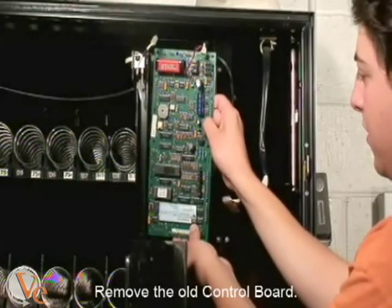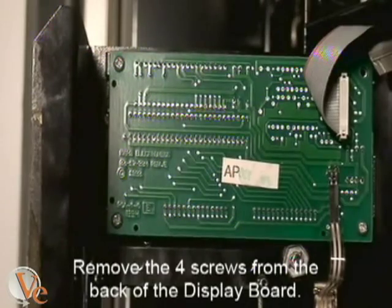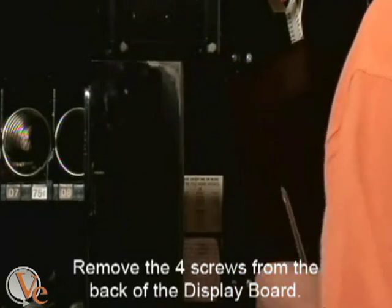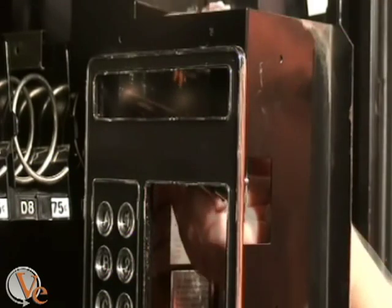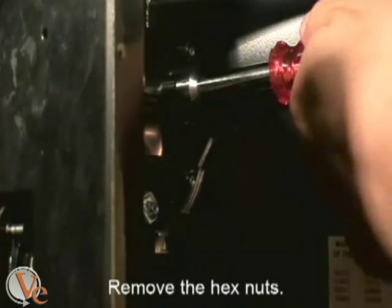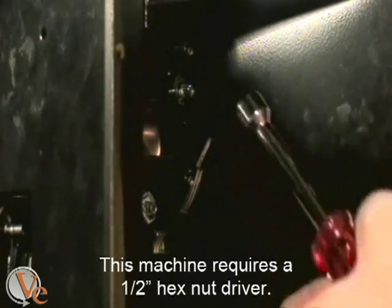Then remove the old control board. Use a Phillips screwdriver to remove the four screws from the back of the display board. Then remove the hex nuts from the back of the lens holder. This machine requires a one-half inch nut driver to do so.